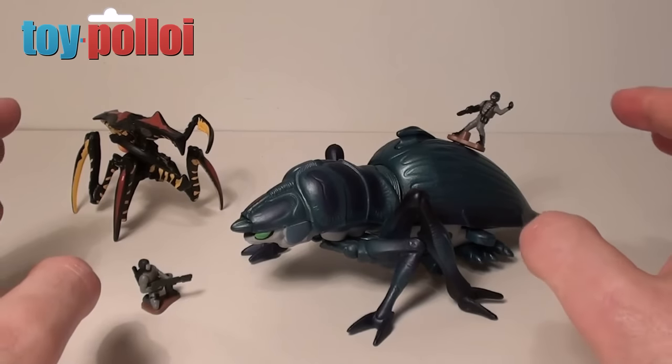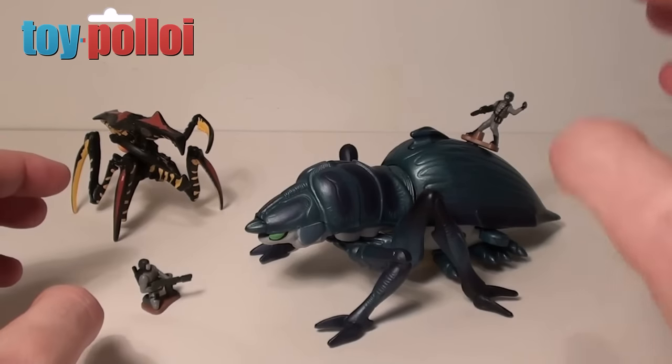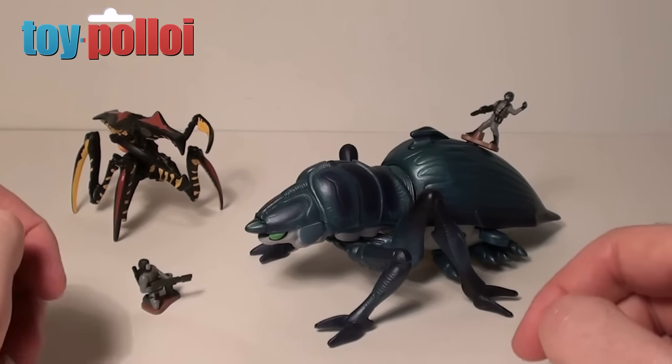They didn't do particularly well. These are not the best of figures but they are still quite nice and do have some great features. Let's take a look in greater detail and I'll point out some of the good features that this toy has.